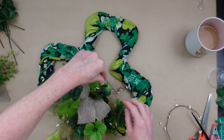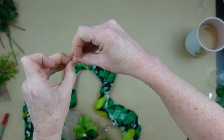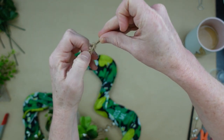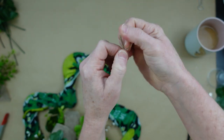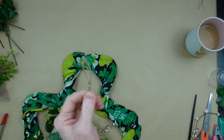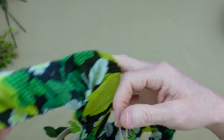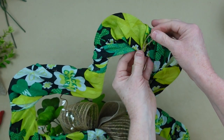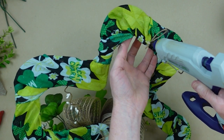Take a little piece of the same jute and make a little hanger for it, put it up at the center top, add some glue, and that's how it's going to be hung. That completes project number one.